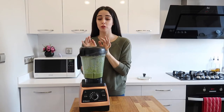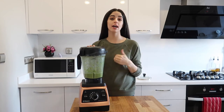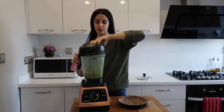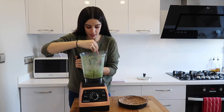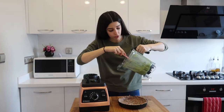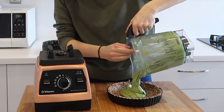So there you have it — it's all blended and it's super creamy and smooth. Now it's time to take the base out of the freezer and pour the filling in. It's so creamy and smooth — it almost looks like avocado in terms of color. Simply pour this into the base.